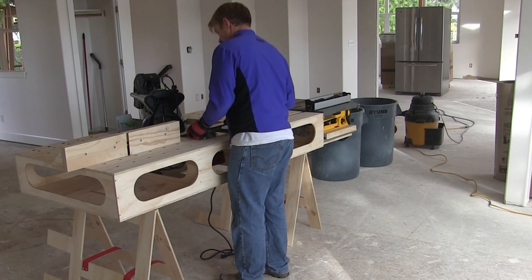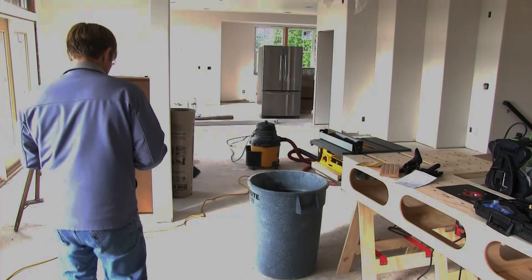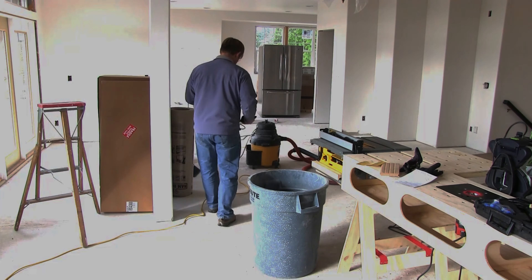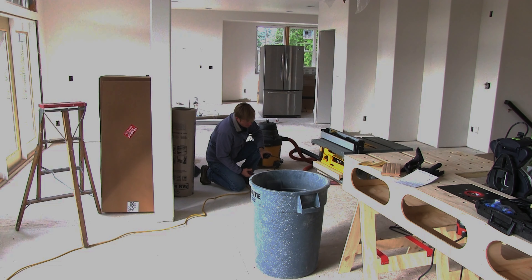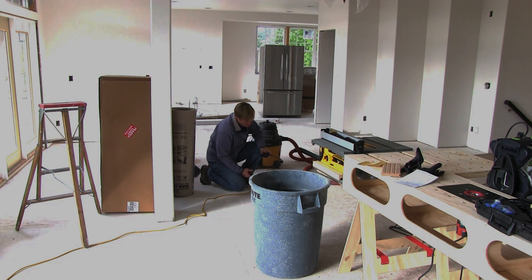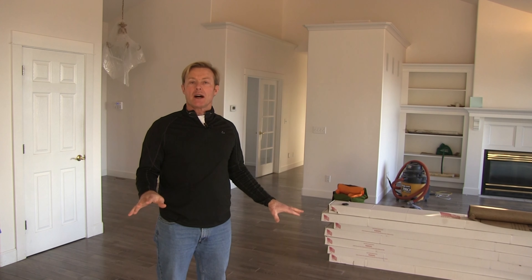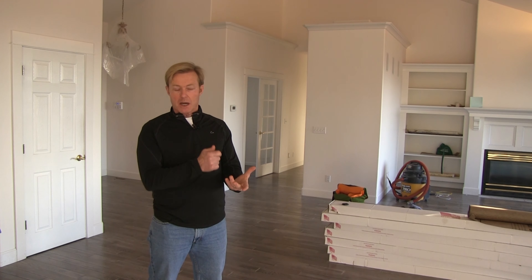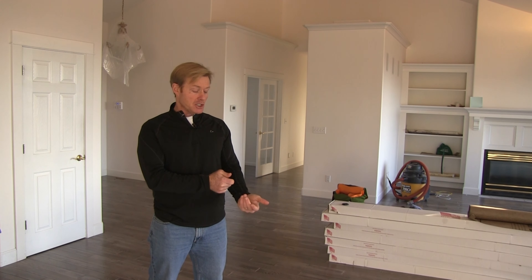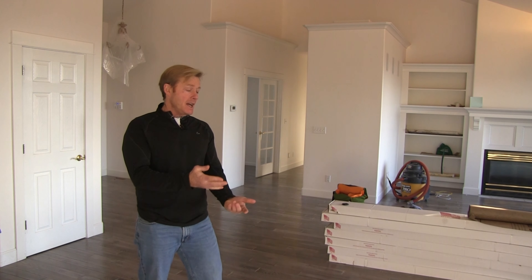Make sure the wood is delivered and on-site in the conditioned space it's going to be installed for a minimum of 72 hours. Take a moisture meter — the kind with pins that you drive into the wood. Surface meters work for a lot of things, but they don't meet the warranty requirement. Check the subfloor in multiple locations throughout the house. As you do those tests, take pictures with your camera phone showing the moisture meter reading and the location.